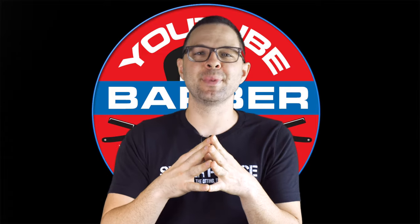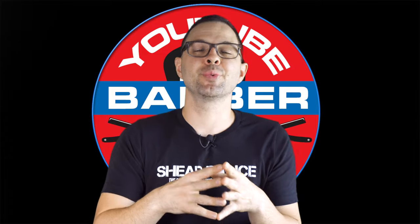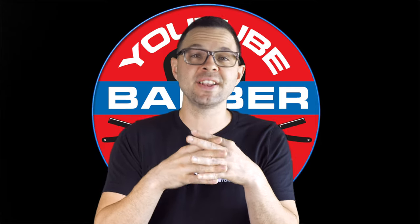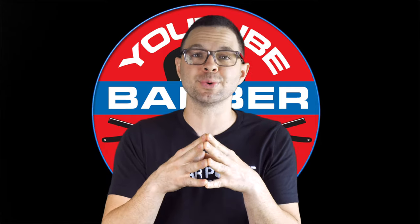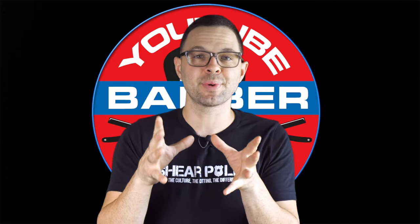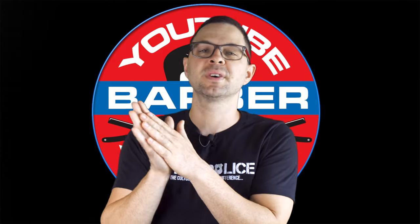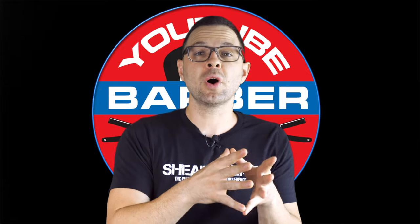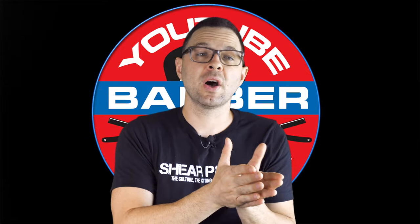Welcome to the YouTube Barber Academy. Over the course of my 18-year career, I've tried every shortcut, workaround, and fade technique you can imagine, so I could streamline this learning process for you. I've finally come up with something that's a really efficient way to get everything done that will give you great quality and great time as well.